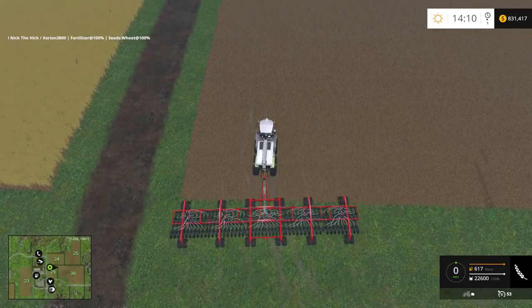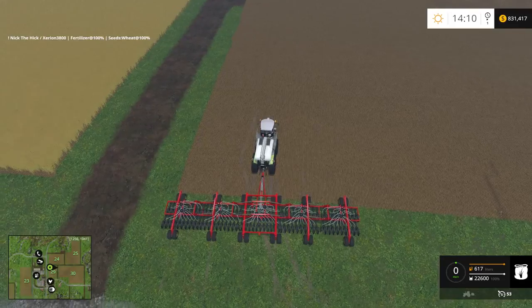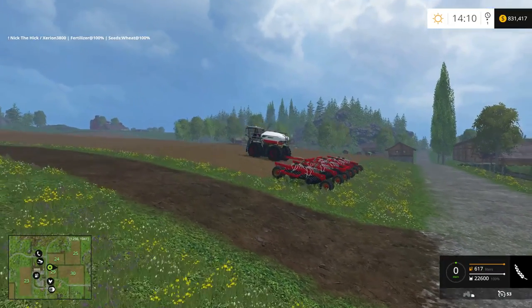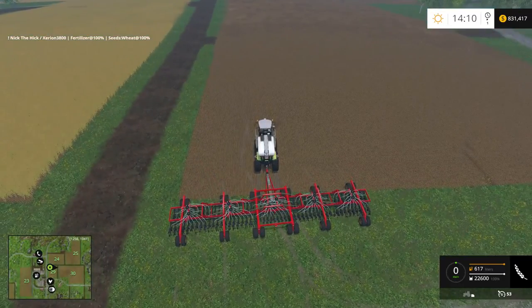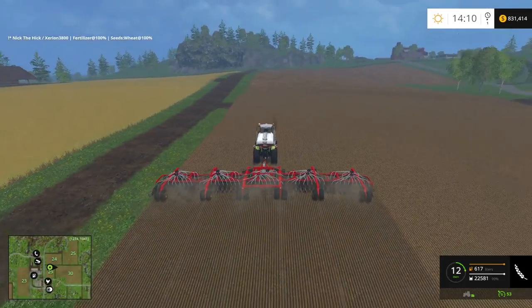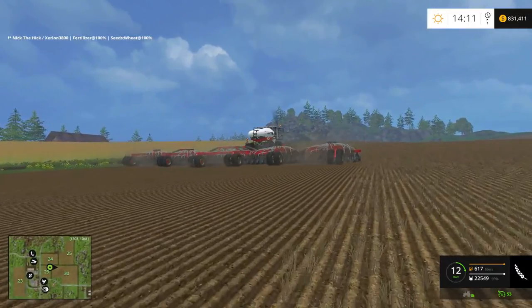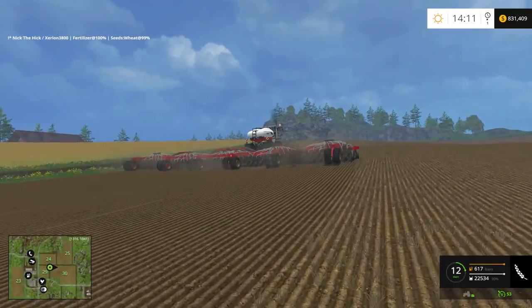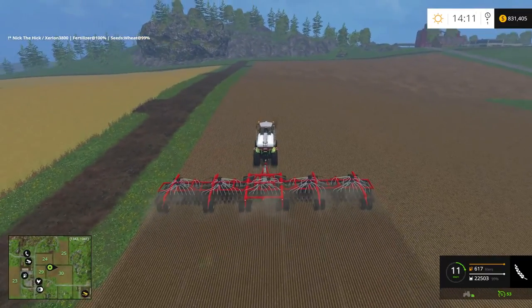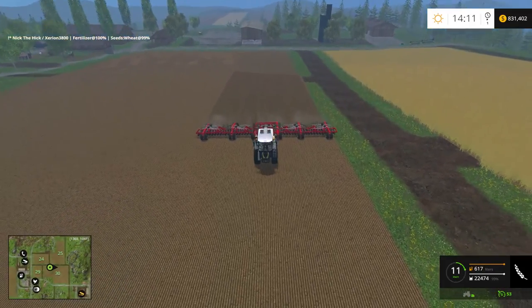I'm going to start up my fertilizer first. Fertilizer's coming out — I can hear it. Now let's jump to the seeder. Put our implement down — and I'm going to try to hire a worker. I hired a worker, it's working. Look at that guys — cultivating, seeding, and fertilizing, all in one shot. That is amazing. All in one shot — that's amazing!